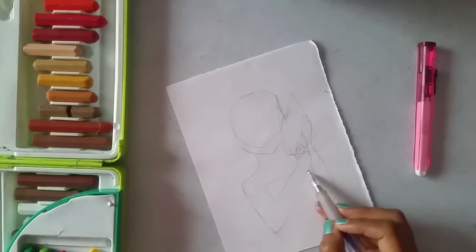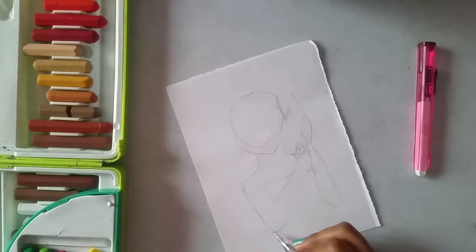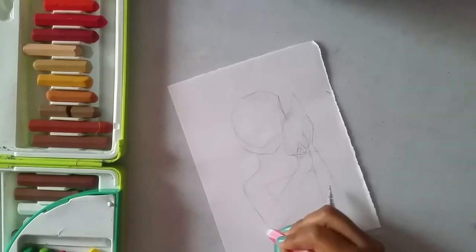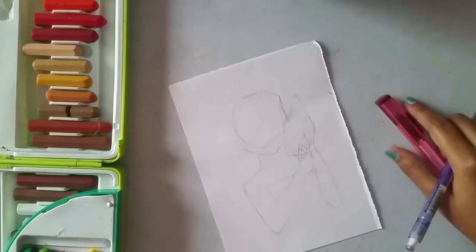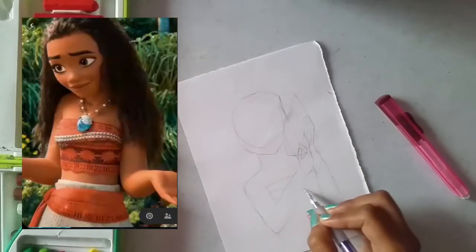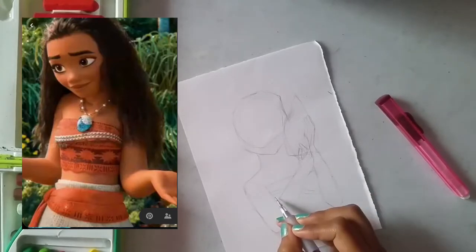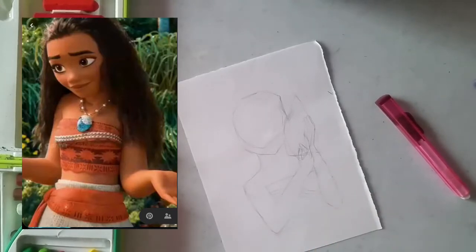Now let's give her some clothes. She is wearing a nice tube top with a wavy shape on the bottom. She has stripes on her top as you can see in the picture, and a lot of detail in her tube top of course.